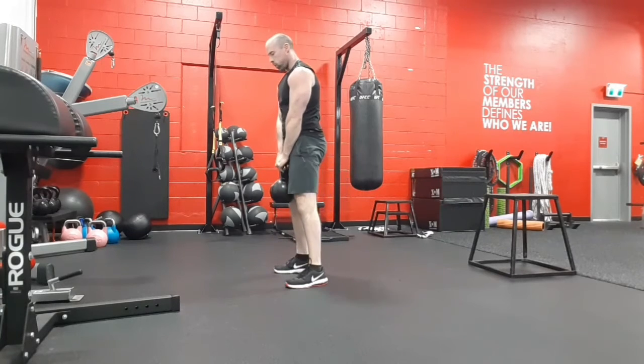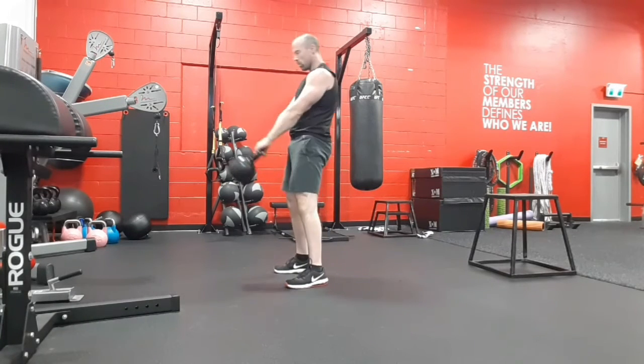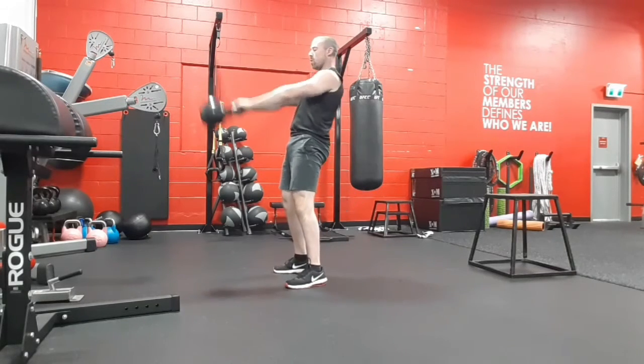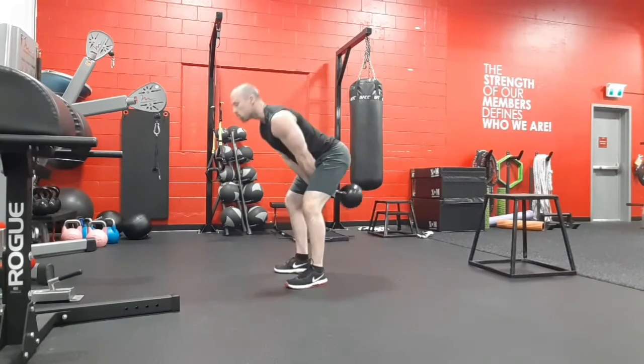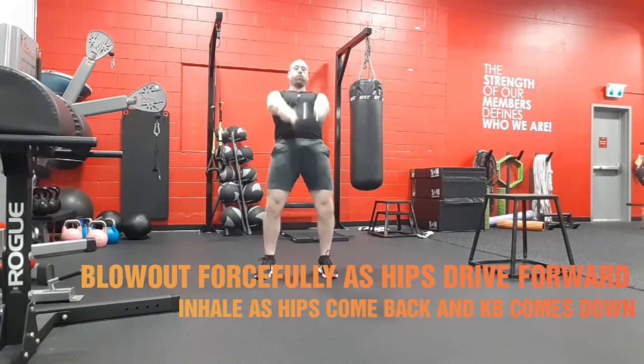When picking up, you can stay in kind of a half squat, half deadlift position. Chest stays up as you do your hinges as well. You want to try to keep the shoulder blades pulled down, tense in the back, arms are loose, letting the kettlebell swing.